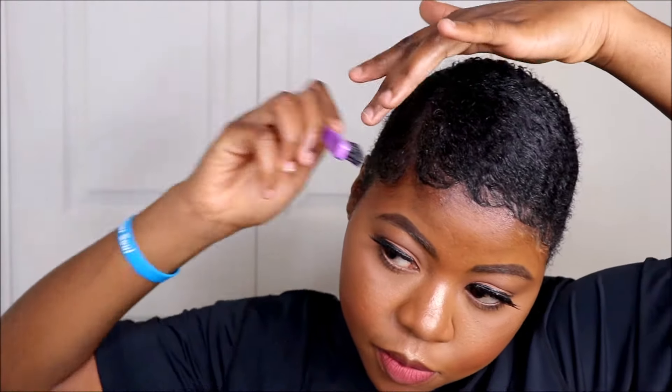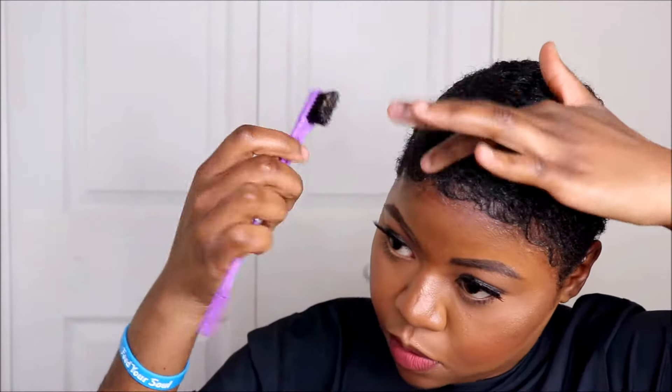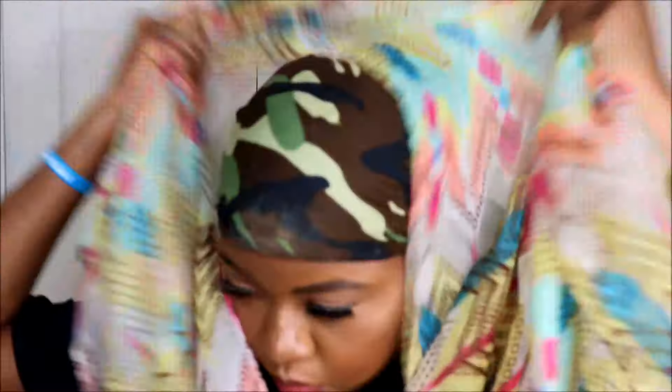I'm going to go in with my edge brush — I bought this at the beauty supply store, and you can also find it on Amazon at about the same price. I'm going to use this to give myself a wave on the front, like bangs. I highly recommend doing this style with no makeup on because the makeup does come off. Afterwards I get my bandana and lay it down to lay down any hair that's sticking up, and leave it on for about 30 minutes while I get dressed. If you like this video, please subscribe, thumbs up, and leave a nice comment below. I'll be back with more natural hair videos — thank you guys for watching, bye!